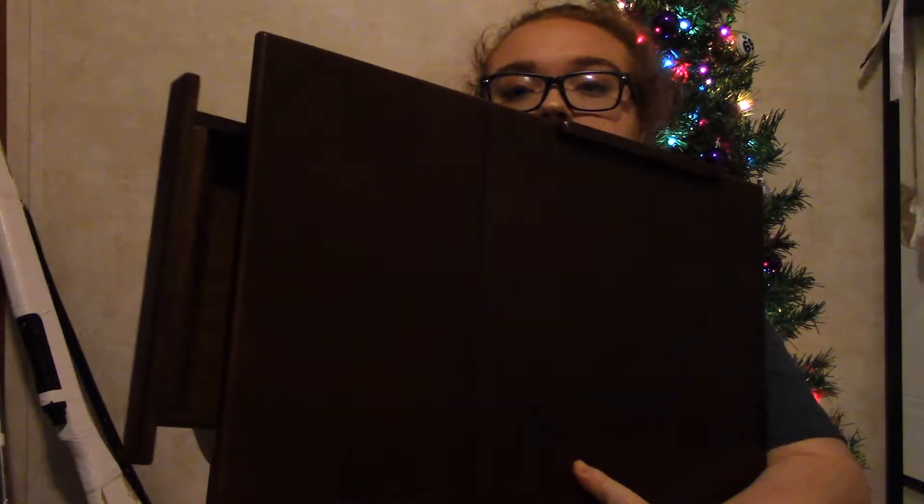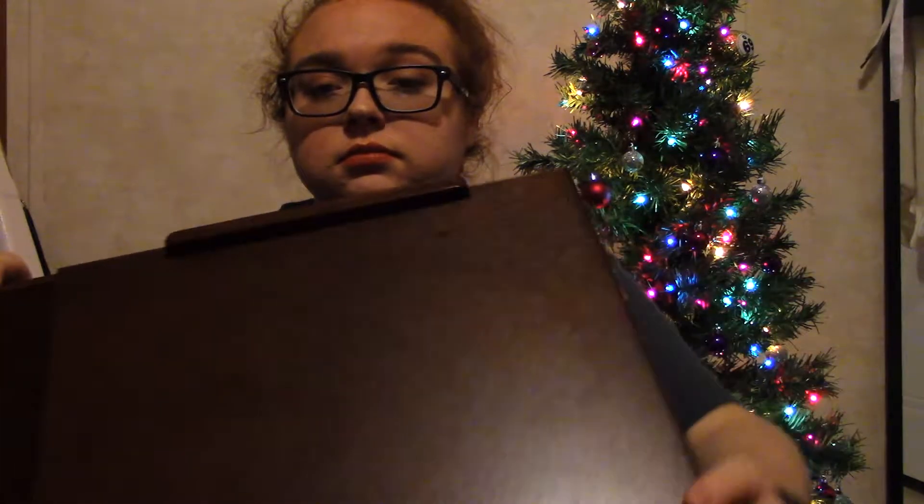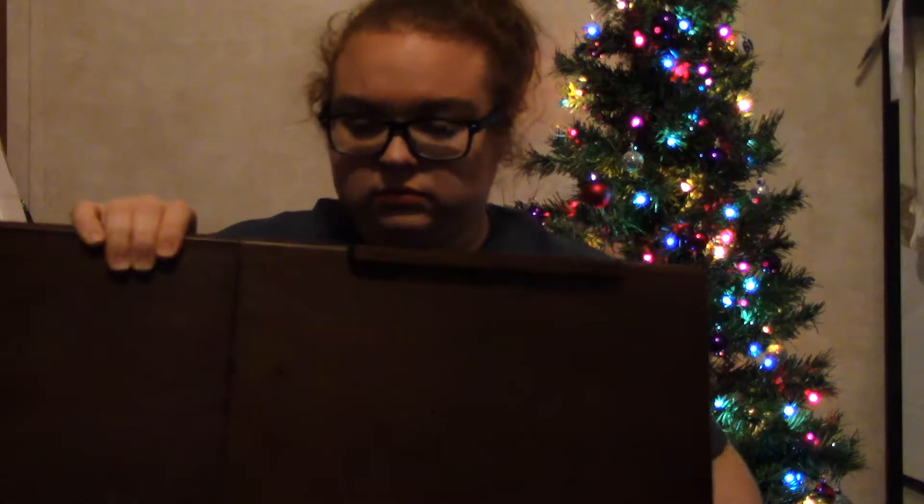Next I got a lap desk, which I've been wanting for a while. That way when I'm sitting in my bed using my computer, I have something solid to set it on. This one has a drawer, and it has this little piece at the bottom that will hold something up — like a tablet. It's a pretty nice lap desk.